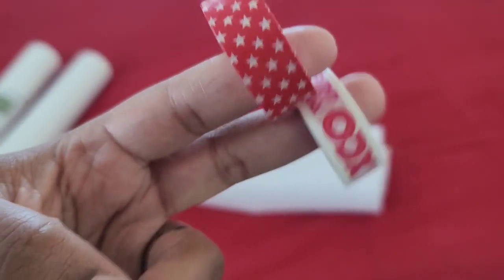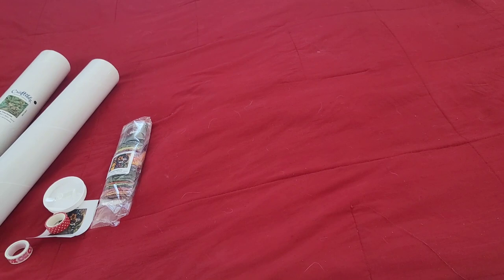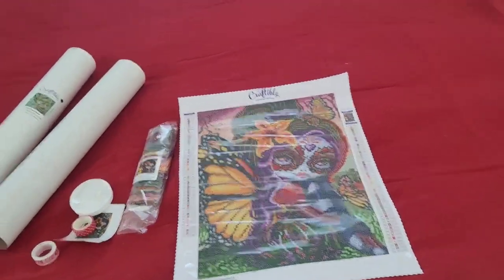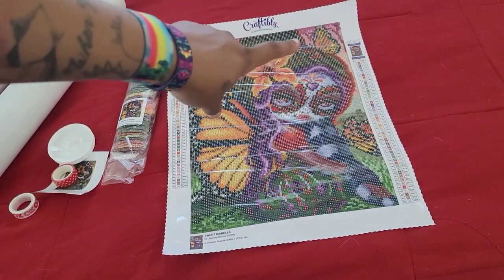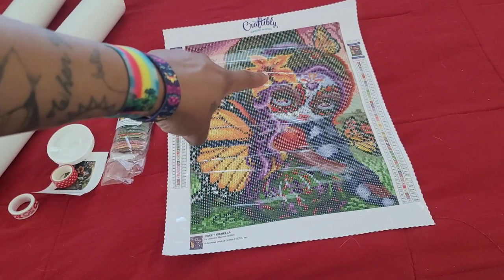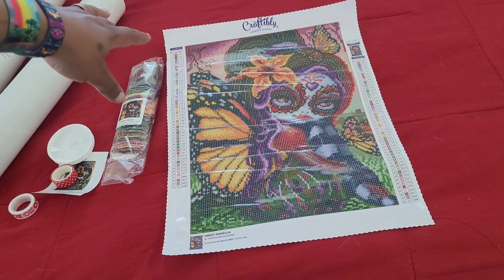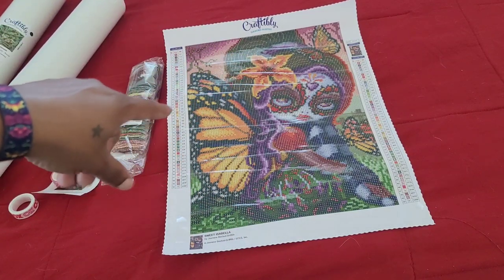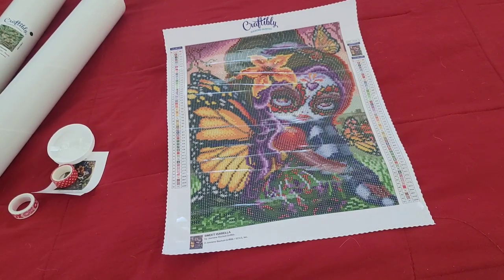This is not a huge kit - just two washi tapes included. It's like a little snack, a little in-between-projects diamond painting. But it actually has really good detail - you can see the butterfly on her head, the butterfly on her leg, her facial features, the heart, the candy skull, her wings. And it has 50 colors - which is incredible for a kit this size!